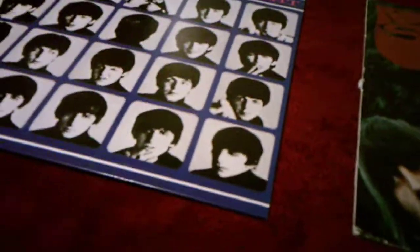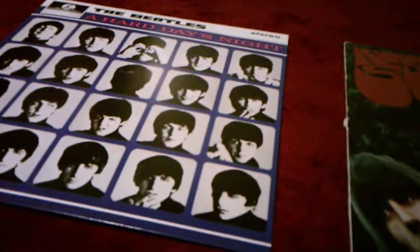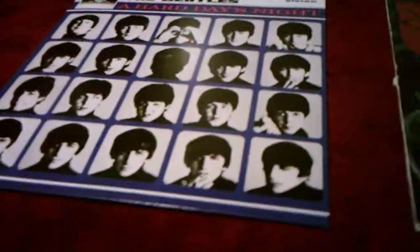Hi everyone. I'm here today with a comparing video, this time between two Beatles records — A Hard Day's Night and Rubber Soul. I got A Hard Day's Night this year for Christmas and I got Rubber Soul for my birthday a few years ago. So I'm comparing both.